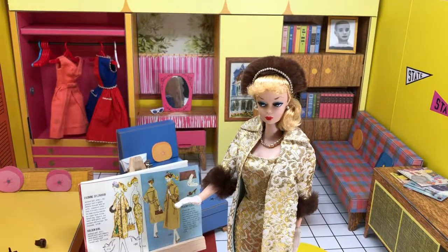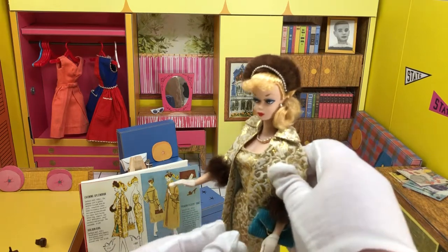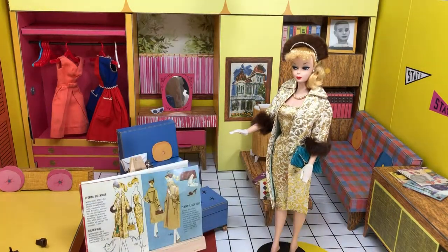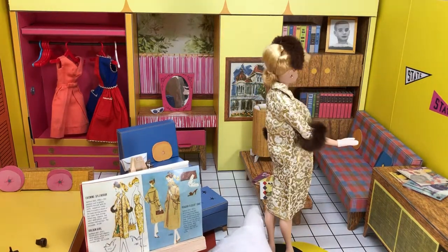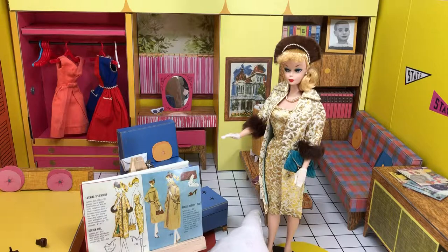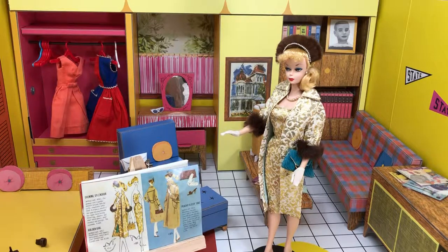Then, finally, she has a little aqua purse, which does not seem to have a handkerchief in it. The outfit does come with a handkerchief, but I don't see it in my packaging from eBay, so I'm going to have to message the seller and ask what happened to it. But otherwise, imagine it's in the purse. That is actually beautiful. They did a reproduction of this in the early 2000s or late 90s, and it's all right. I actually had that reproduction — it's probably one of the reasons I didn't think much of this ensemble, because the gold was very pale and the flowers didn't look that great.